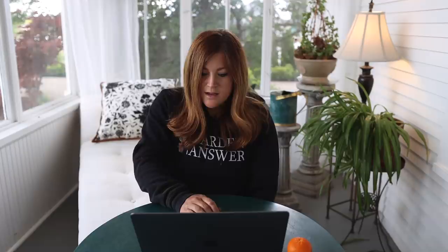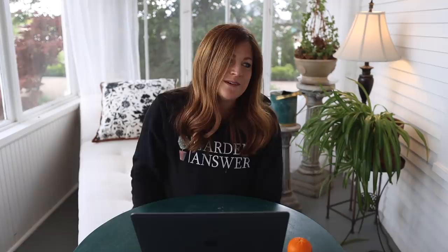Debbie asked about planting fall crops like pumpkins or watermelons. Yes — I'm hoping to plant them all tomorrow. Last year I planted everything in June and still got over 100 watermelons and over 500 pumpkins out of that space. I feel like I've set myself up for big failure compared to last year's garden — it was just so good. I think it was God's way of saying here you go since I was so in pain and pregnant.